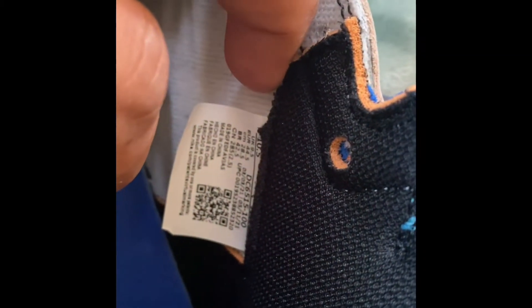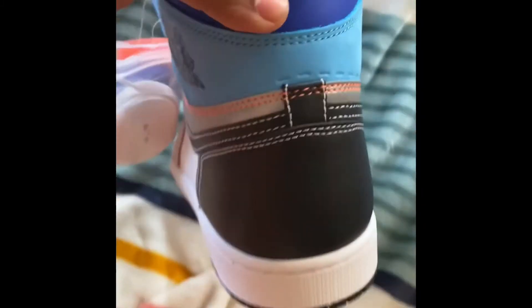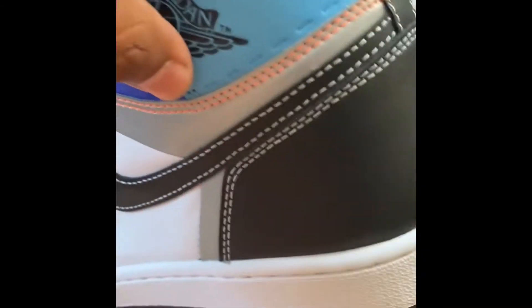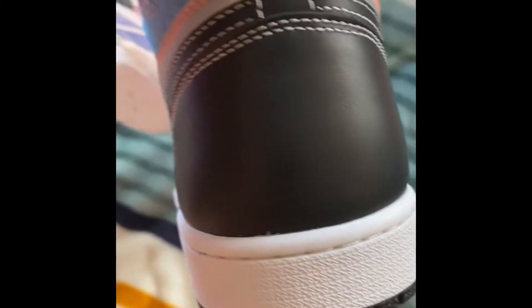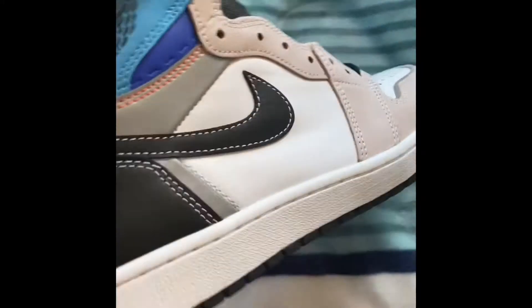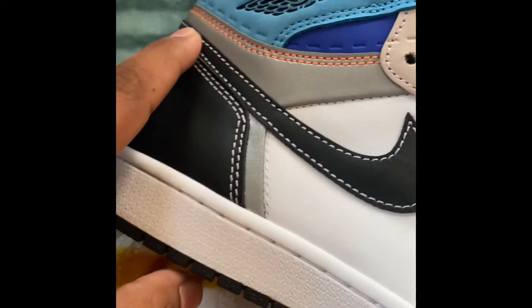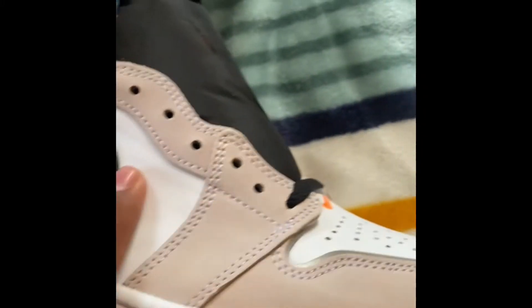We got white, blue, and orange. The inside of some shoelaces are completely black. On the other side, this is like a burgundy color I want to say. Check out the Air Jordan logo right here — this is where you can cut them to make them low. Check out the bottom — standard Air Jordan 1. Air Jordan logo right here with the cut. Nike Air logo right there, nice quality on the toe.